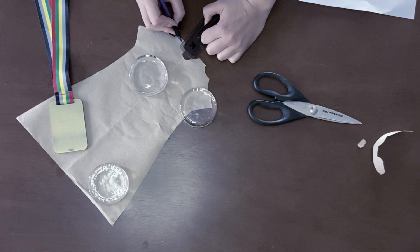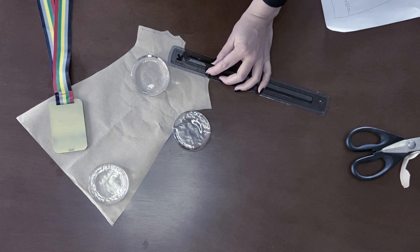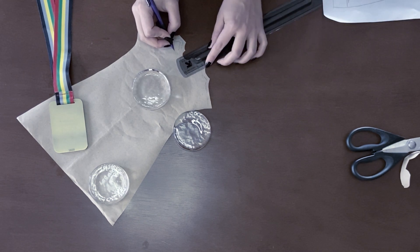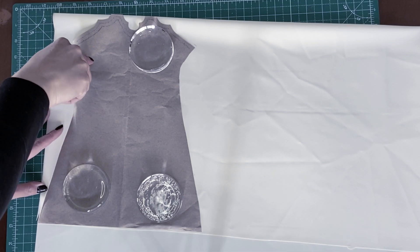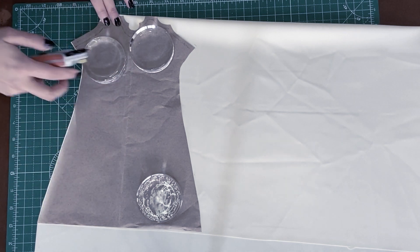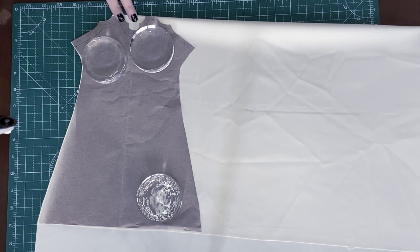2B has a black design running across her glove and I decided to create that with black latex. I'm drawing this design on the pattern piece for later use. Then I place the pattern on a folded sheet of latex — this way I can cut out two identical pieces in one go.